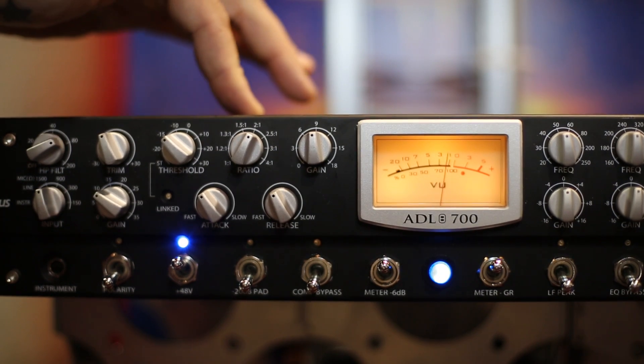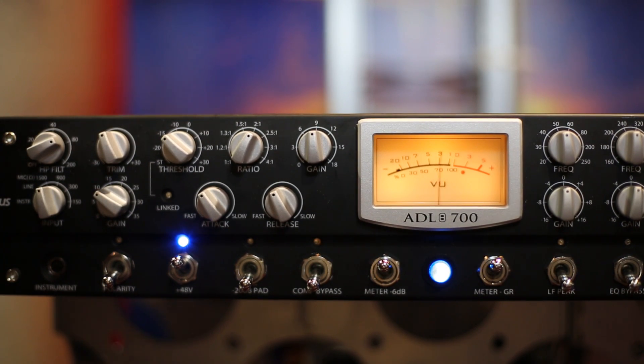This compressor sounds amazing with nothing happening, with slight compression, or with some serious compression. It's cool to have it in and not actually compressing anything because it's still changing the sound, and then actually doing some stuff to compress the sound and control the dynamics.